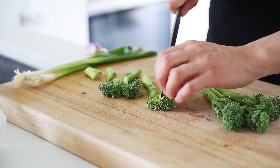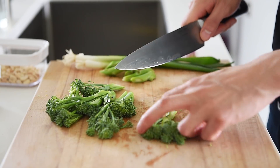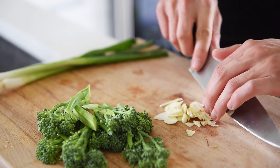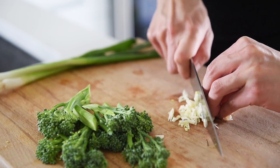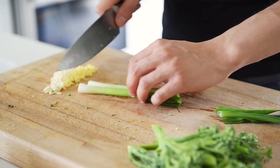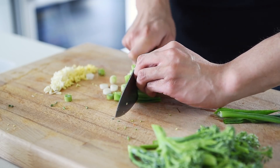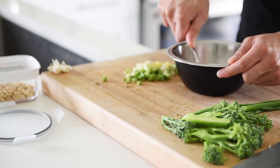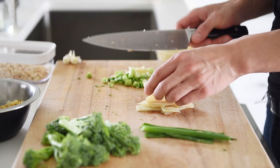Roughly chop 4 broccolini into bite-sized pieces. One piece of garlic, finely chopped. Small piece of ginger, finely chopped. Two sticks of green onion, roughly chop the white part. Half cup canned chickpeas — roughly crush the chickpeas. Slice a small bunch of bamboo.